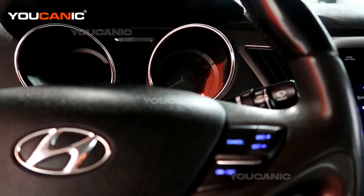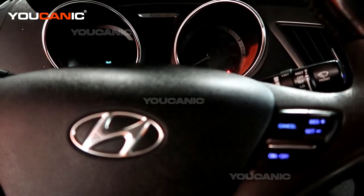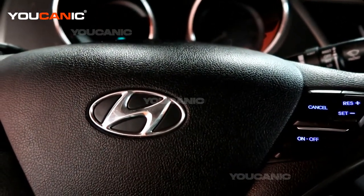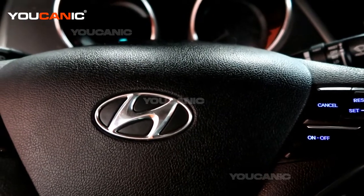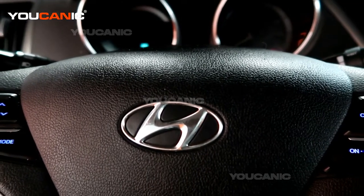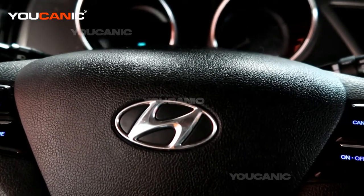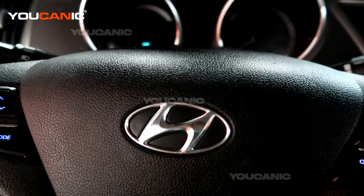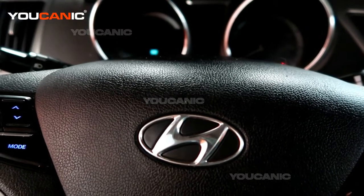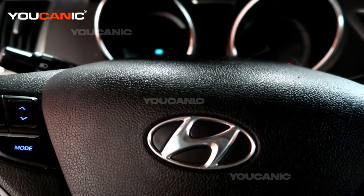There are a couple things you're going to want to do to protect yourself when doing any work on a hybrid vehicle. There are components you can't touch unless you're certified, but there's a lot you can do. I'm going to go over some safety things so the vehicle doesn't move on you. The engine can start up at any time if it needs to charge the battery, so you want to follow protocols to eliminate that while doing any engine or undercar work — you don't want it to start or move.